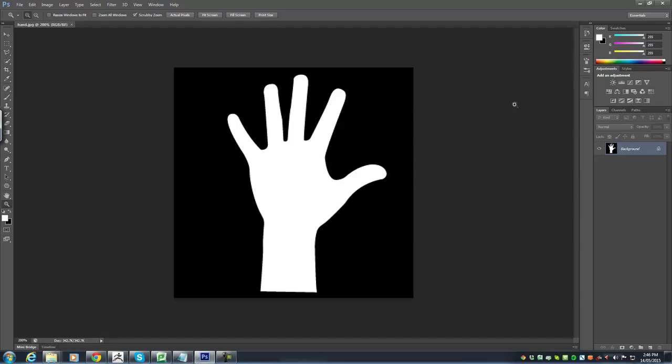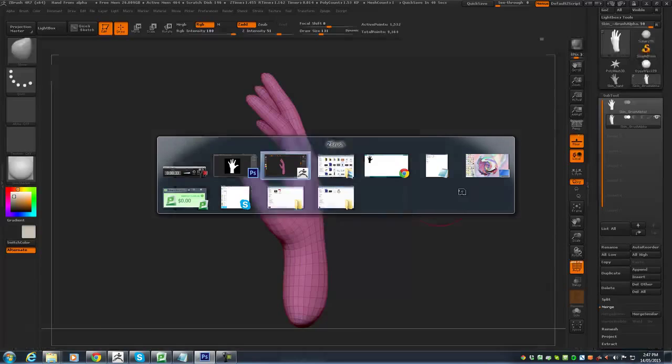In this case I've just got a simple silhouette of a hand, white being the area that we want to extrude and black being the area that we don't want to extrude. Just save that out as a JPEG, or you can save it as a PSD.